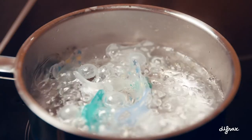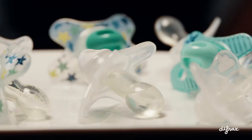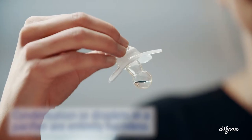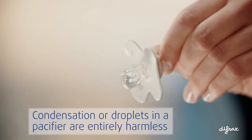When sterilising a pacifier in boiling water, some pacifiers will retain a little water in the teat. This happens because the pacifier is not water or airtight. Condensation or droplets in a pacifier are entirely harmless.